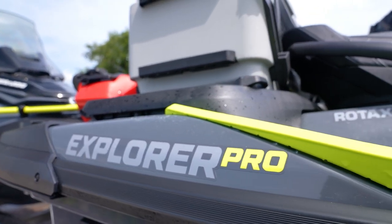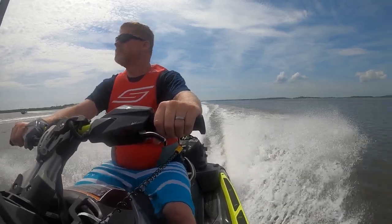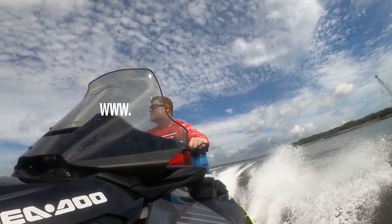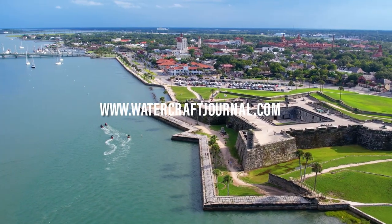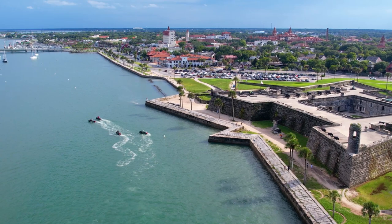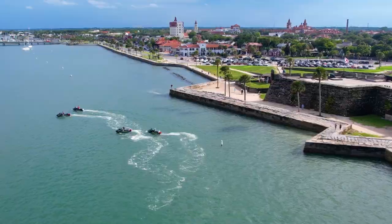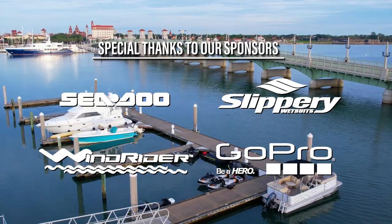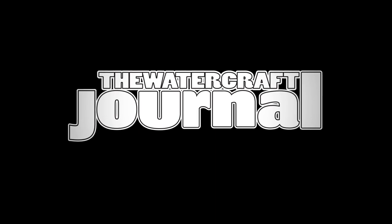I'm Kevin Shaw and you've been watching the Watercraft Journal. If you enjoyed this video, please give it a like, leave a comment, and share it with your friends to help us grow the channel. And if you want more awesome jet ski content, please visit us over at www.watercraftjournal.com, where new articles are written and published every day, Monday through Friday, entirely subscription free to you.